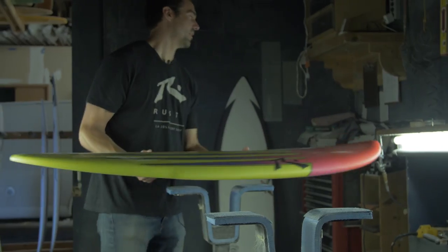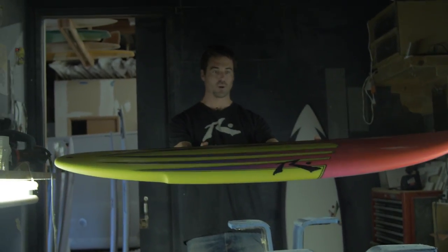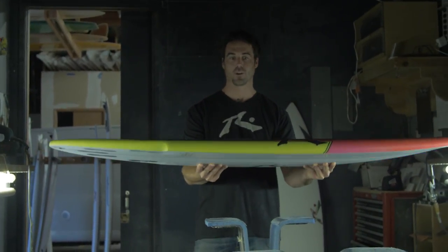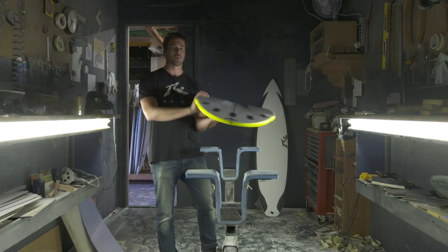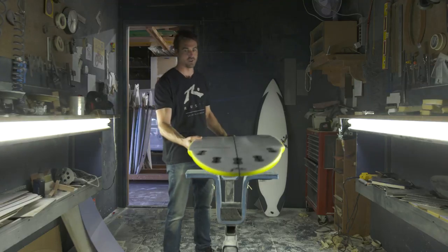It's got a soft beak nose, pretty low rocker, but a lot of curve in the outline, especially in the back. It makes this board really fun in soft, punchy waves.